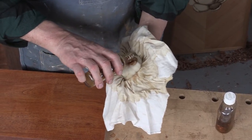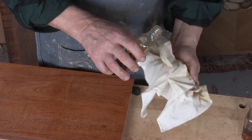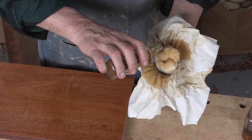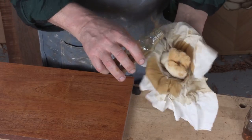I'm just going to charge or load this up with some of the varnish and just squeeze it so that it's fairly well distributed throughout the ball of wool.